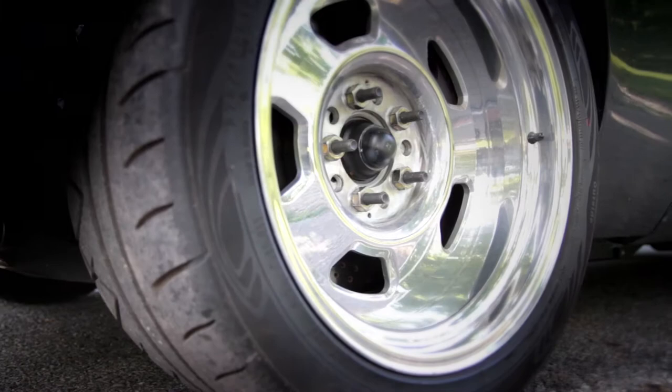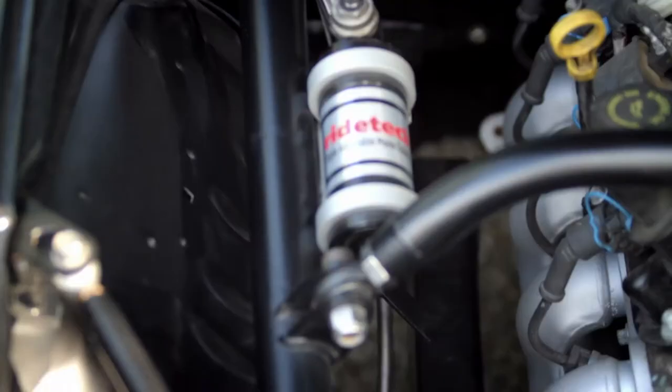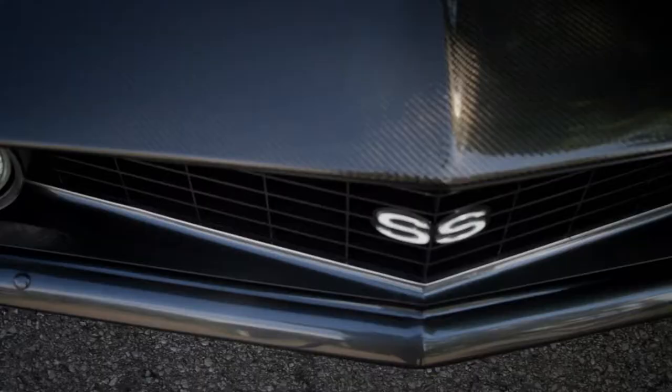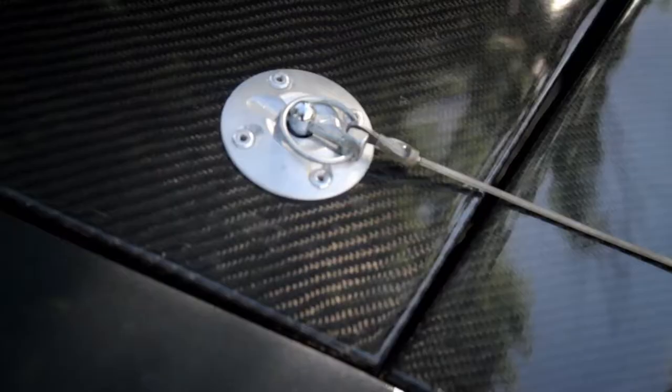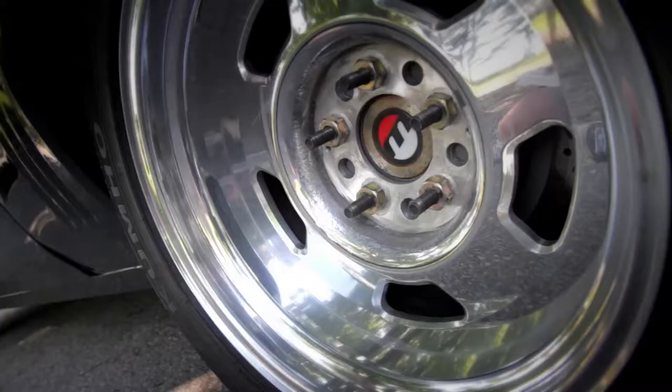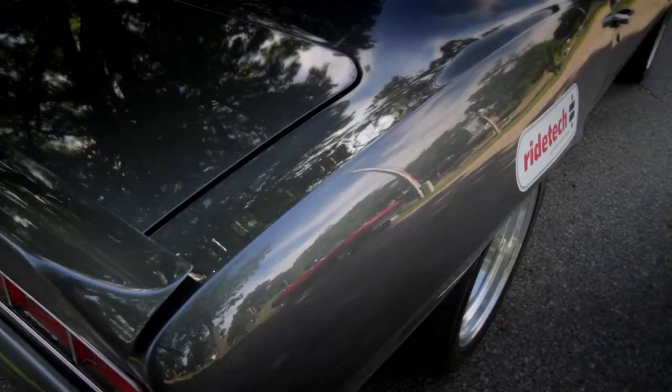The front suspension started with stock Camaro front suspension. I modified the lowers and built my own upper control arms. It's got a Speedway Engineering spine sway bar in it. It's got Corvette Z51 brakes — just factory Corvette brakes — 13 and a half inches in the front, 13 in the rear. I bought Moser axles, but I built my own rear end housing. I built everything on the car, really.